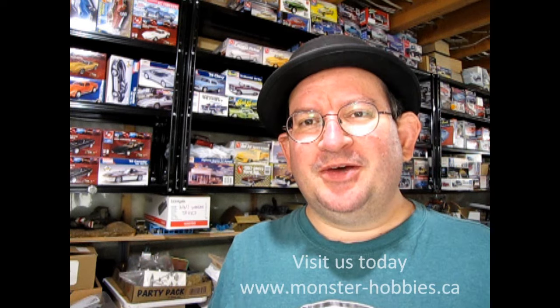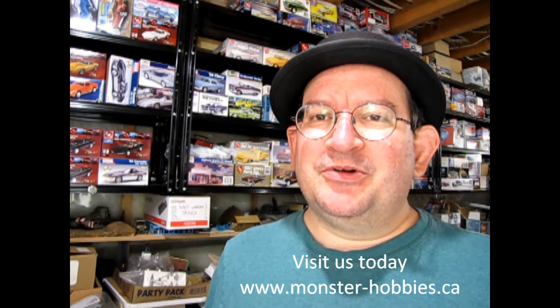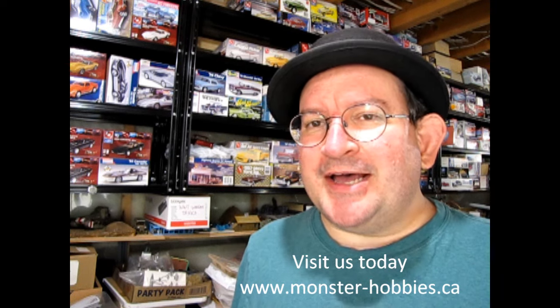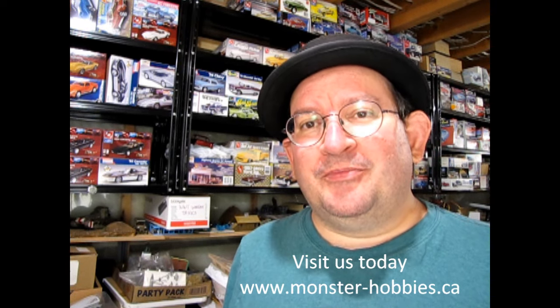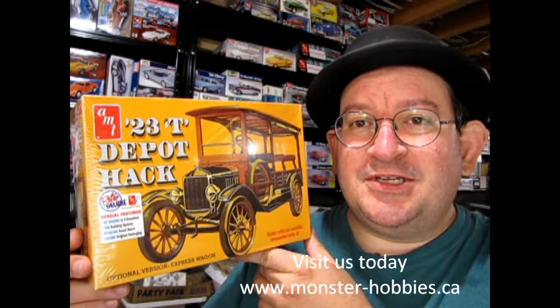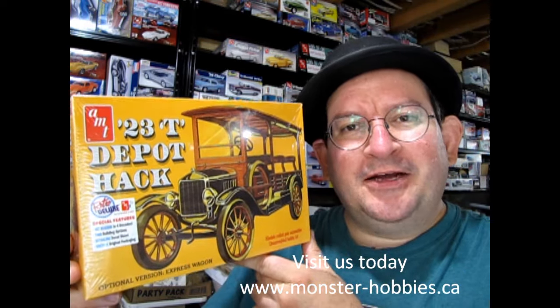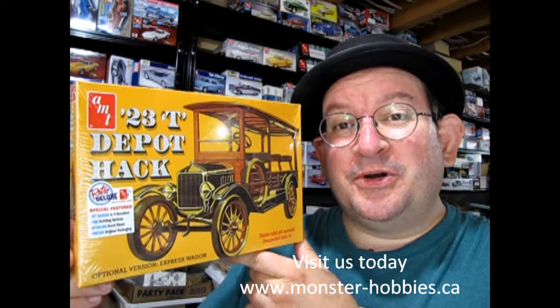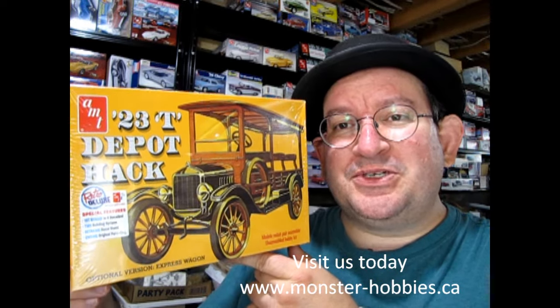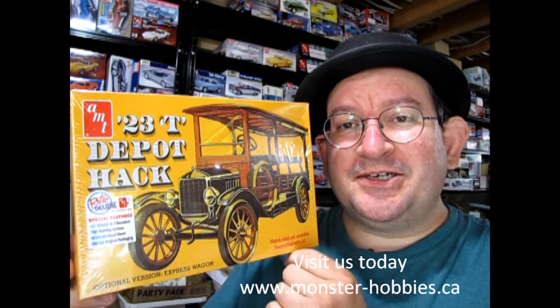Recently I purchased a whole bunch of models for our hobby shop www.monster-hobbies.ca, which you can now purchase online. I wanted to add something in for our model car museum coming up in the future, and I ended up getting myself this nice 1923 AMT Depot Hack. This is a Model T, and I actually wanted this about a year ago when these models came out. I was lucky that my wholesaler still had a bunch in stock because this is one of the ones I'm missing out of my collection.